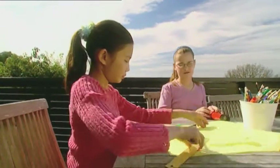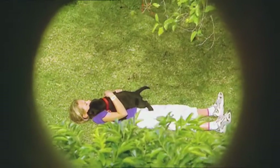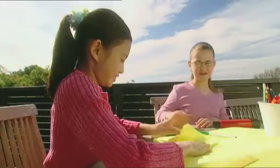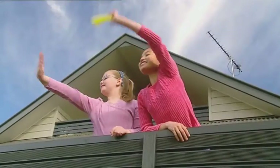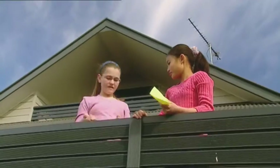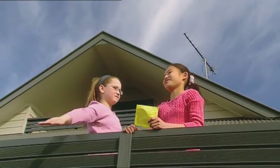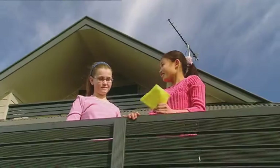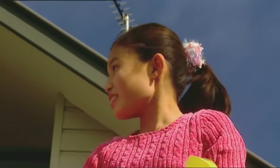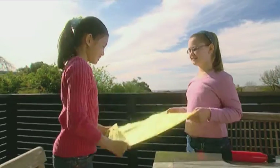Rebecca and I need to send an urgent message to secret agent Kim. She's trapped in enemy territory, betrayed by vicious guard dogs. How are we going to get it to her? Rebecca thinks we could fold it into a paper plane. Nah, it'll never fly. You're so full of hot air, Rebecca. That's it! Using an age-old spy trick, we'll float our message over, attached to a tissue paper hot air balloon.